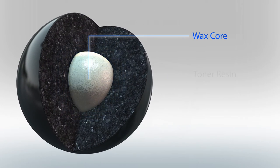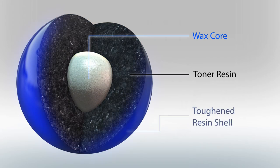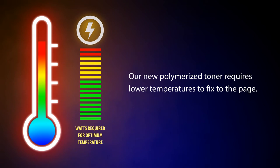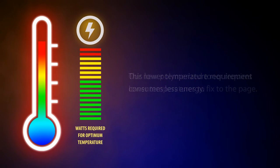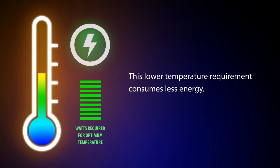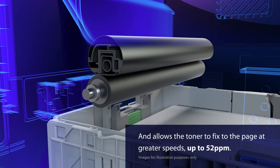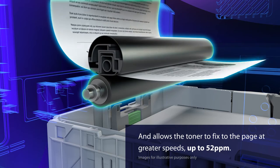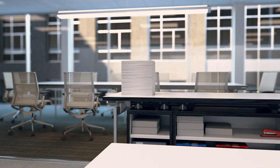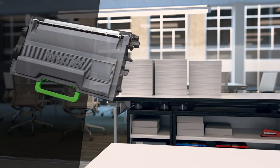The advanced engineering of the new toner enhances all areas of performance. Power consumption is reduced as the fuser unit isn't required to heat to the same high temperatures. This allows the toner to fix to the page at greater speeds, resulting in faster print speed and first page out time. We can print up to 20,000 pages from a single cartridge.